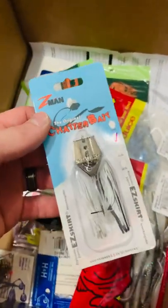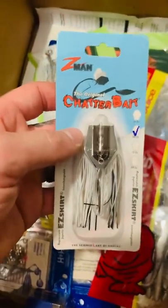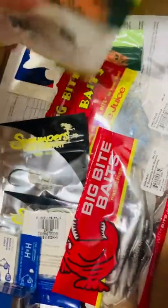Can never have too many Chatterbaits, so I got the original Chatterbait. This is the Black Shad color. I typically use 3/7 ounce — usually never more than half ounce, but I typically go with 3/7 ounce.